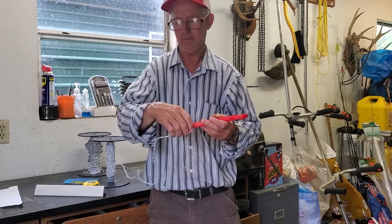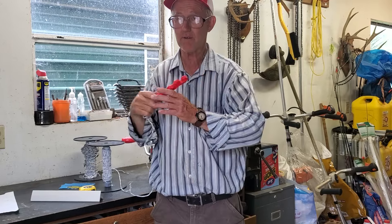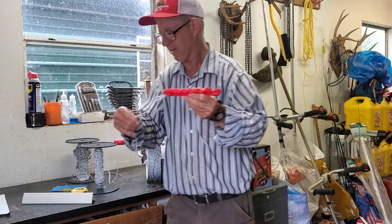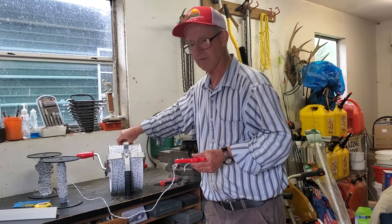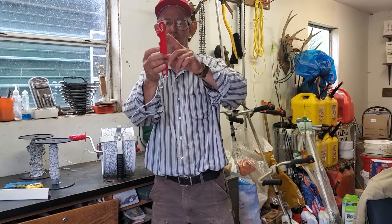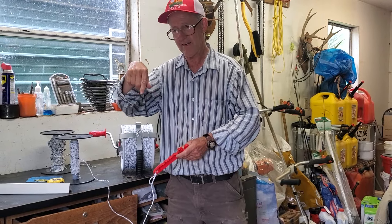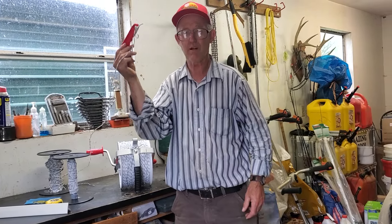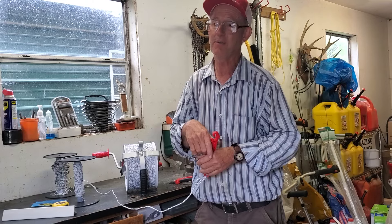When the cattle move out of that paddock and creek crossing, go out there, unwrap the connector from the power source — now the line is cold — roll it up, and set it up in a tree right by that creek crossing where the cattle can't reach it. Next time that rotation comes around, it's right there waiting. The beautiful thing is you're not burning up a $120 reel and poly braid. These connectors cost about a dollar.